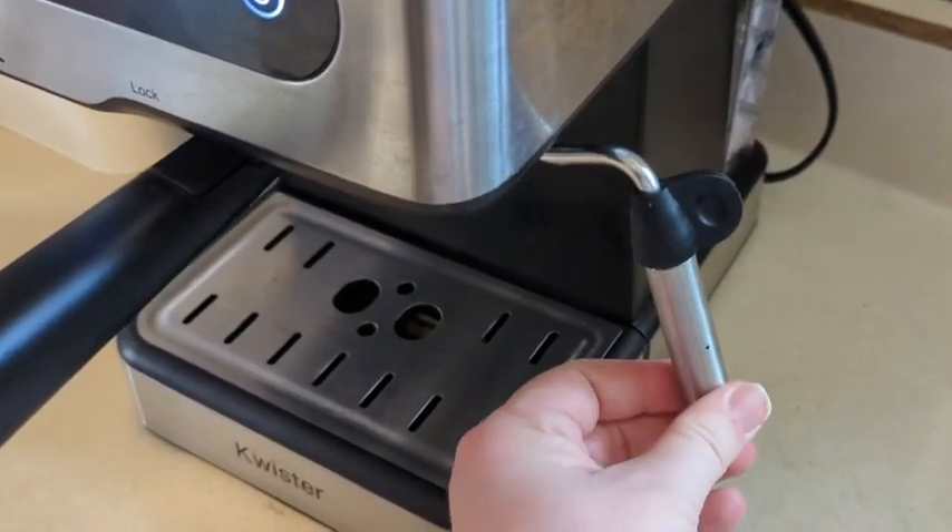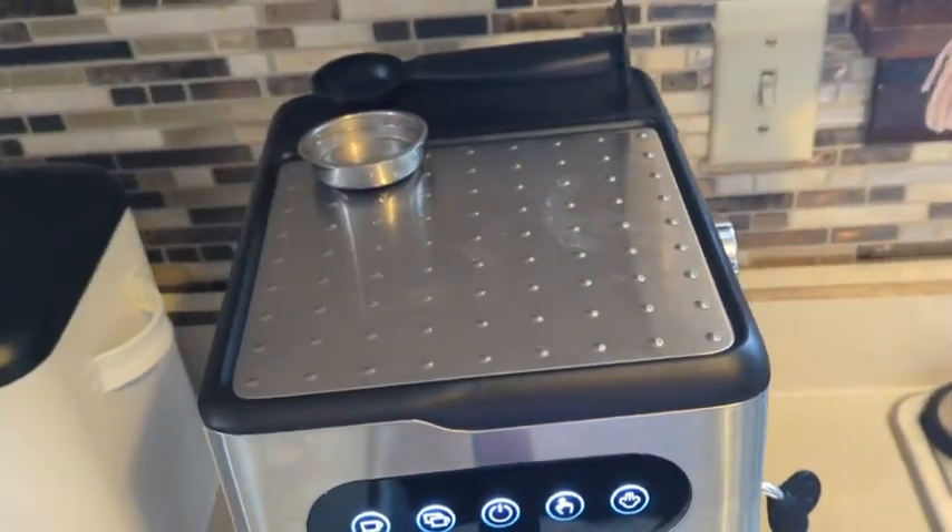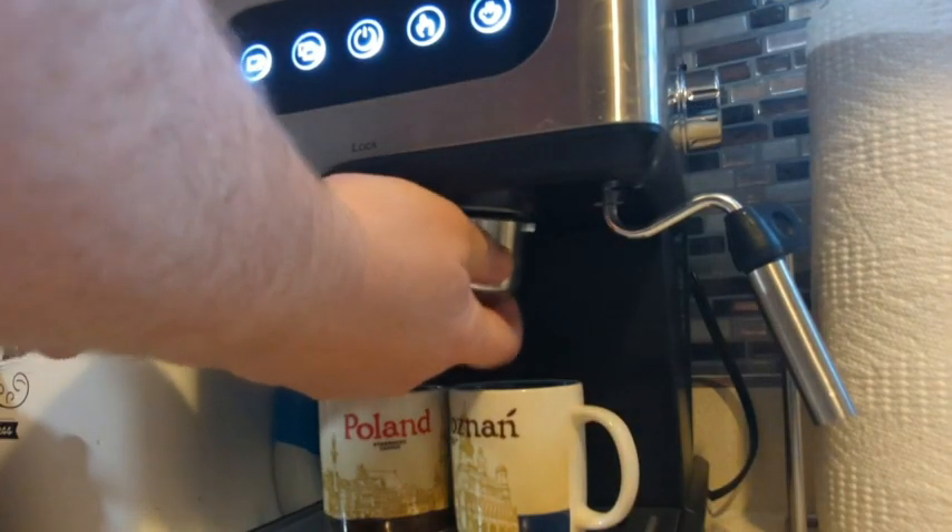This is the espresso machine by Quister, and I love that it performs all the functions I need but it does not take up a lot of space.